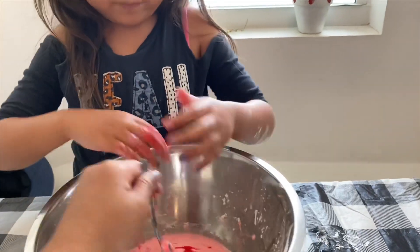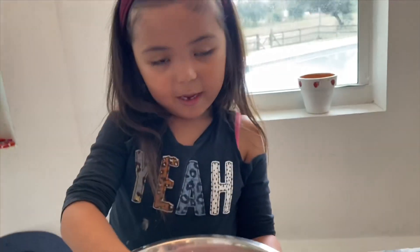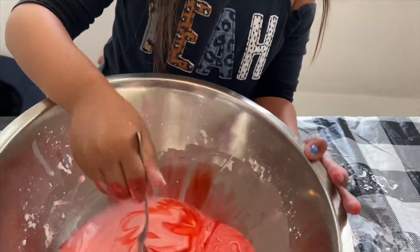Keep mixing it. I like it, this is so cool. It might be just liquid because it moves like liquid — it's more like liquid. Yeah, right now it is.